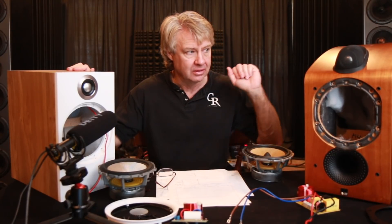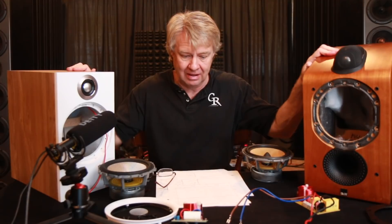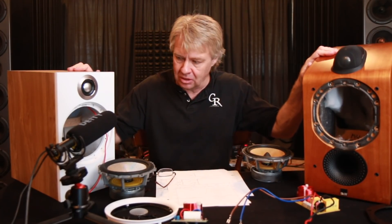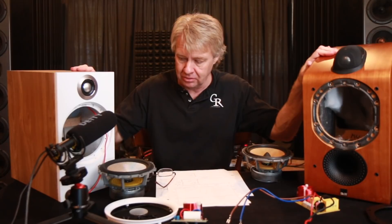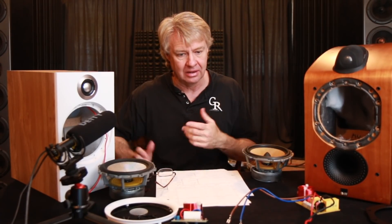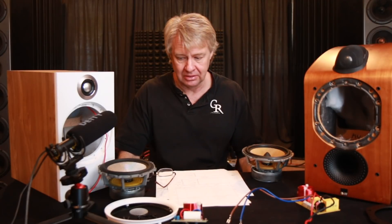So we have a 15-year-old model here — that's the B&W 705. Then here to my right we've got the newer B&W 606 S2 version, which is a brand new speaker that they've got. There are a lot of similarities between the two; they haven't really changed a lot in 15 years, but there are also some things that have changed.